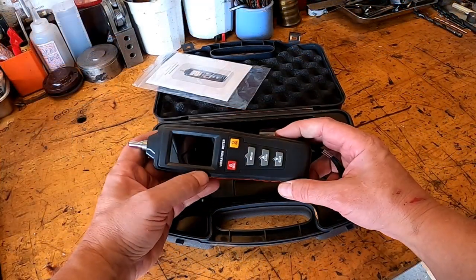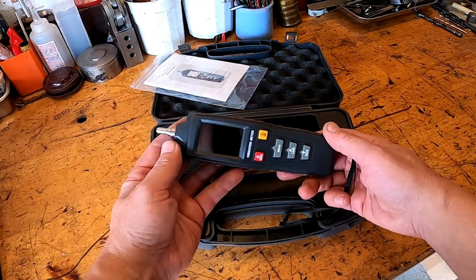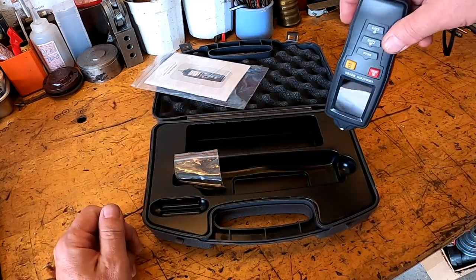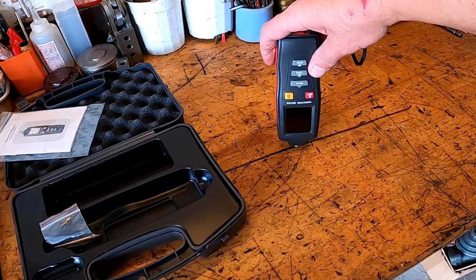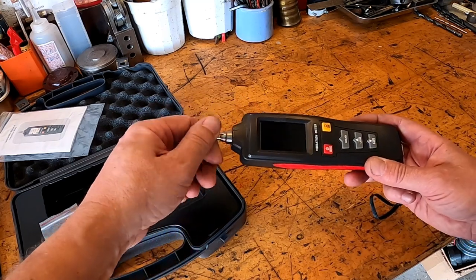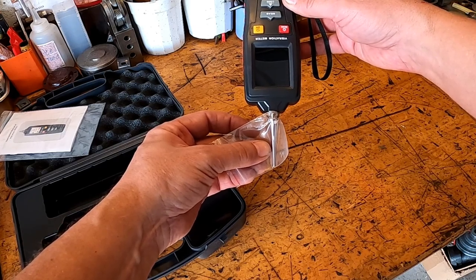Getting it out of the box, it's not very heavy but does feel fairly well built. It comes with different tips — a basic tip, and interestingly, this tip can be removed so you can place the sensor flat on a surface and use it that way. You can also use the screw-in tips, which I prefer, and there's an extended tip that allows you to get down into hard-to-reach places.